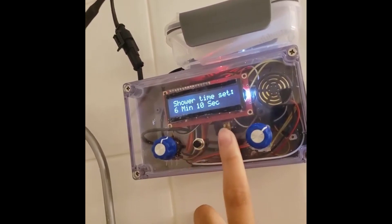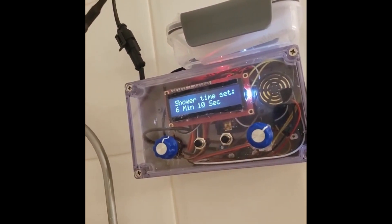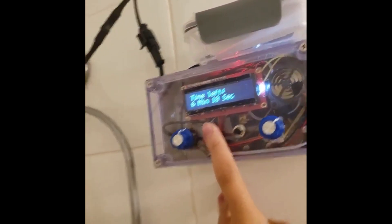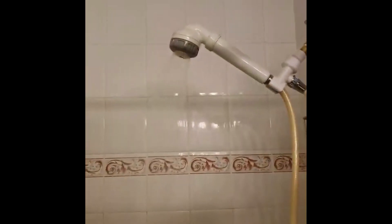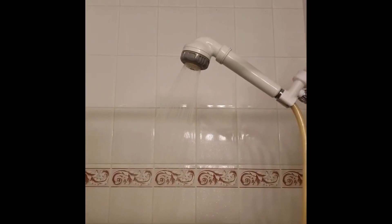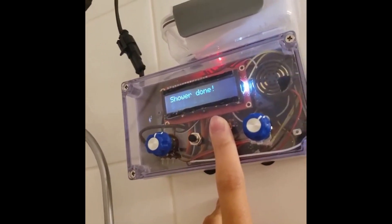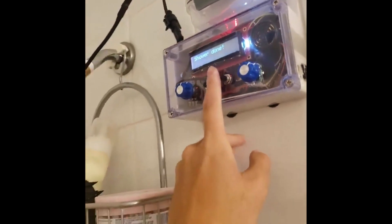This one's the start button and this one's the stop. Here's what it looks like when I press start. And there's the water running. And here's what it looks like when I press stop.